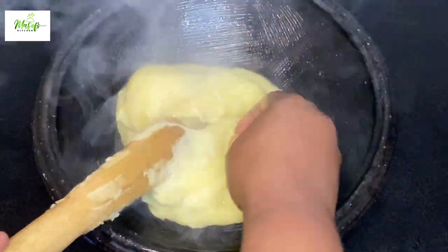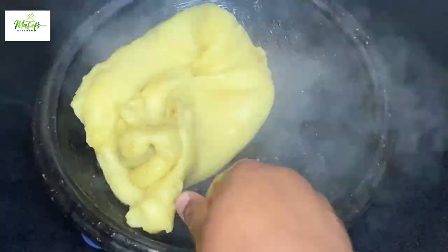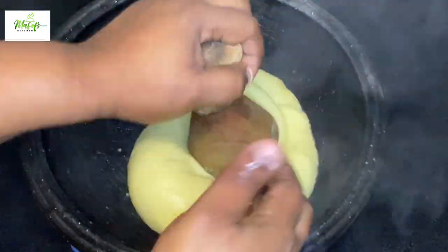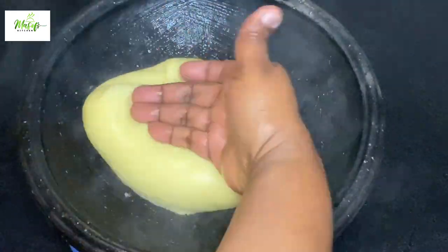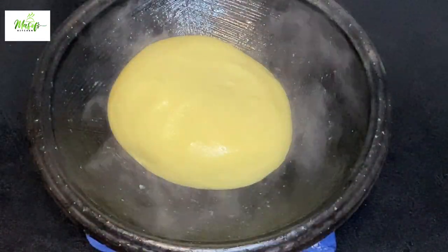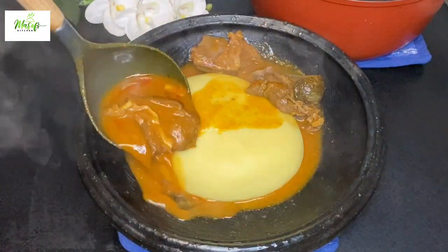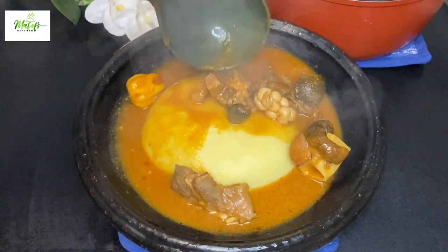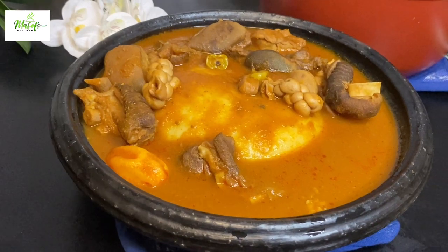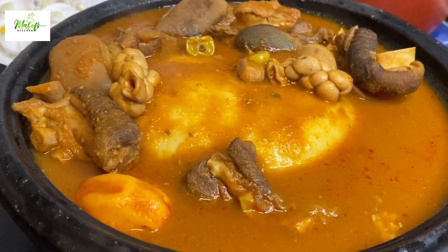If you have watched this video this far and haven't subscribed, kindly do me a favor by subscribing and hitting the notification bell so you'll be first to know when I upload. Now let's go ahead and serve our goat meat light soup onto our fufu — just have a look at this! It looks amazing and the taste in here is awesome.